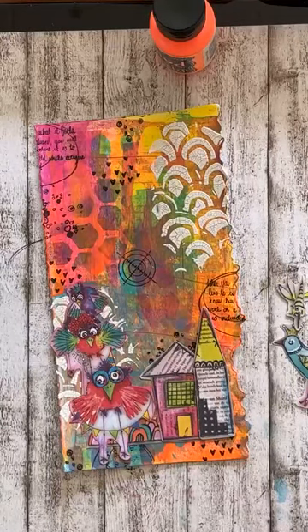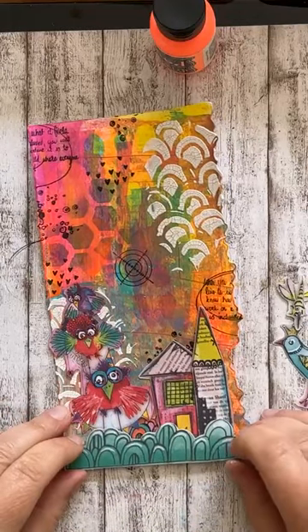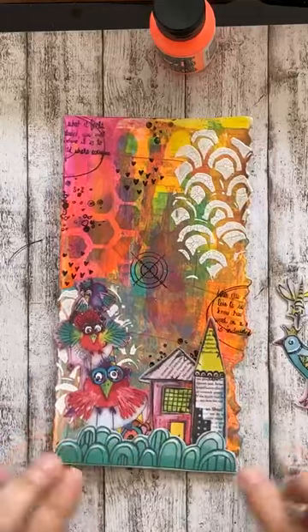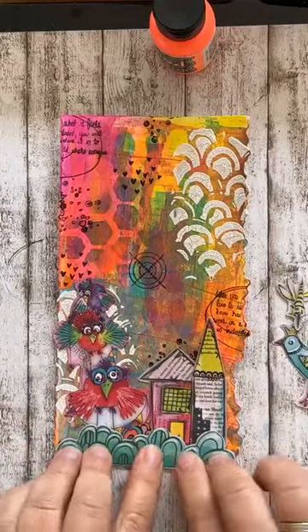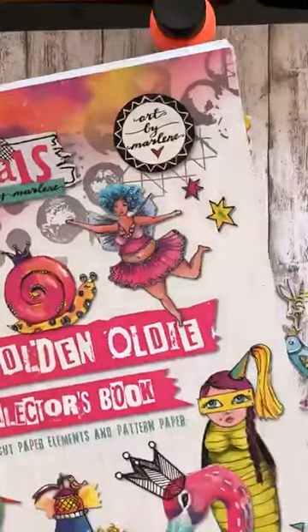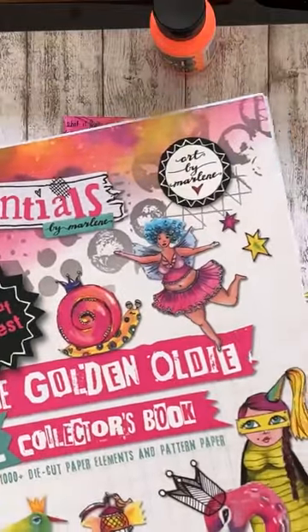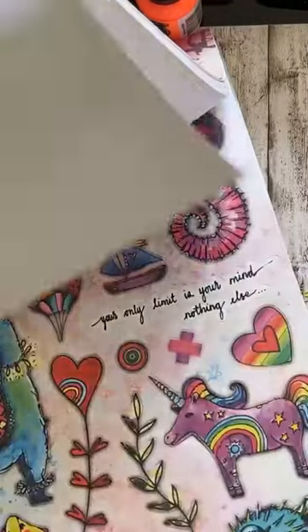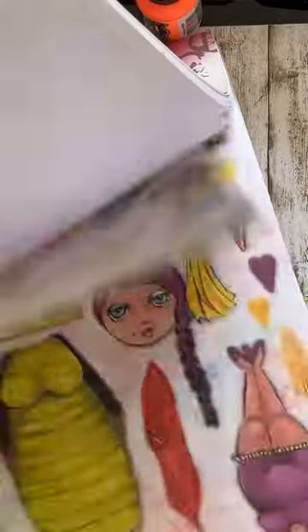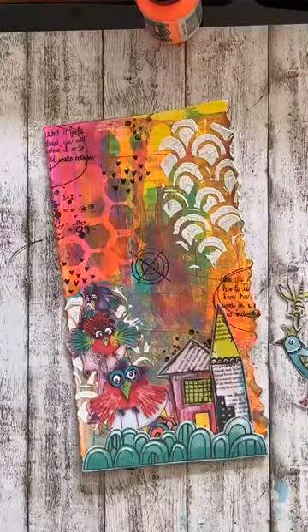Vaak is je achtergrond heel erg mooi en moet er toch weer iets overheen. De plaatjes zijn al in het vorige kleur. Dat is een heel blok. Dat is de Golden Oldie Collectors Boek van Art by Marleen. En daar staan een wereld aan plaatjes in, die je zo uit kunt drukken. Dan heb je gewoon leuke plaatjes om op je kaart of in je art journal te gebruiken. Super leuk om te hebben en te gebruiken.